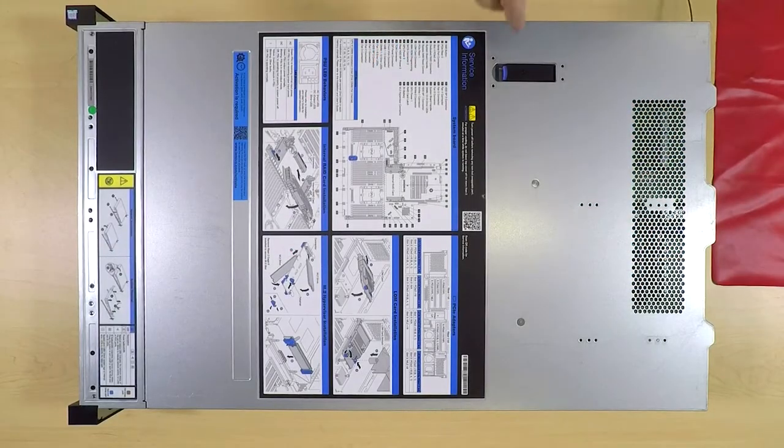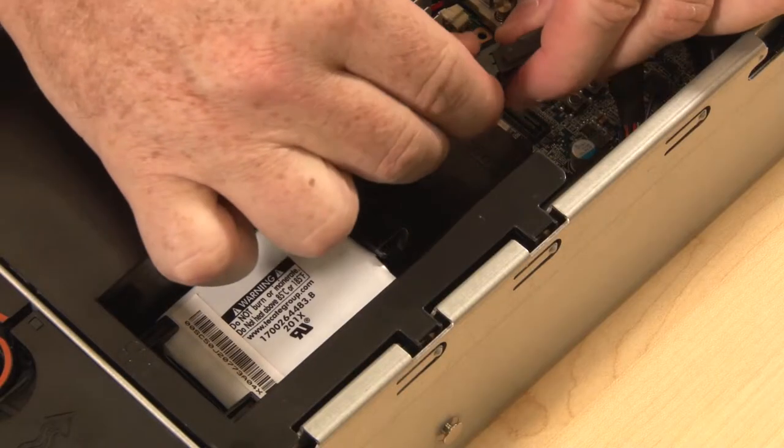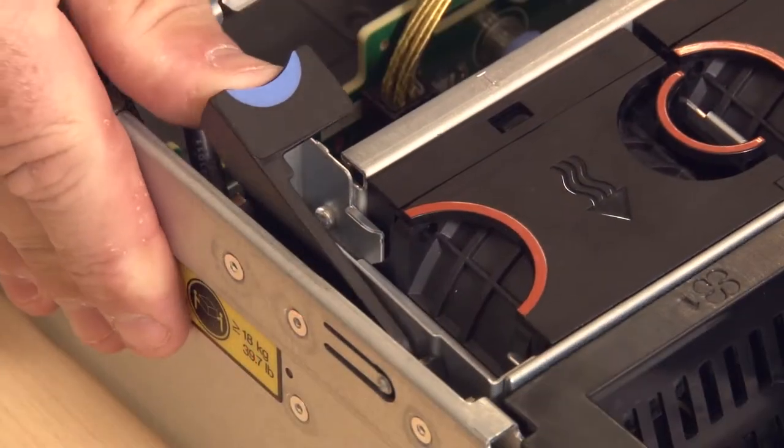To remove the front I.O. assembly, remove the top cover, disconnect the RAID supercapacitor module cable, then remove the air baffle and the system fan cage.